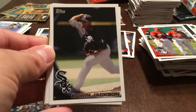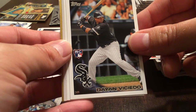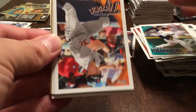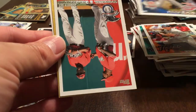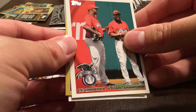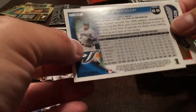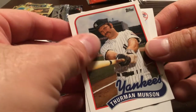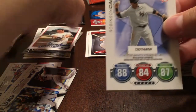Edwin Jackson, Dioner Navarro, John Buck, Jason Vargas, Don Kelly, Corey Hart. CC Sabathia and Carl Crawford. Yunel Escobar — gold, numbered 1,172 out of 2010. Thurman Munson Vintage Legends. And Robinson Cano. Eight packs left — we still need Jansen and Stanton.